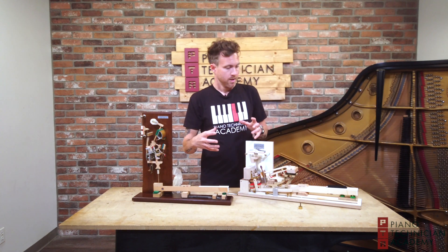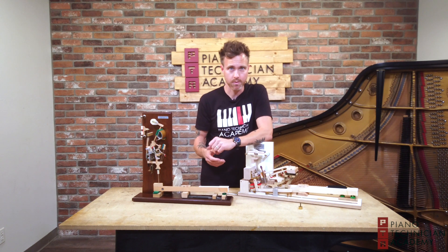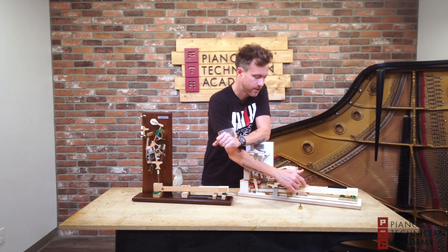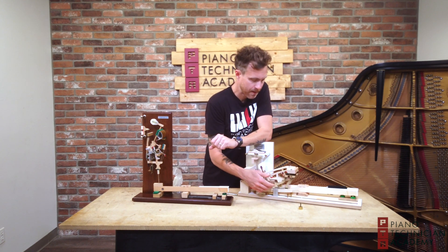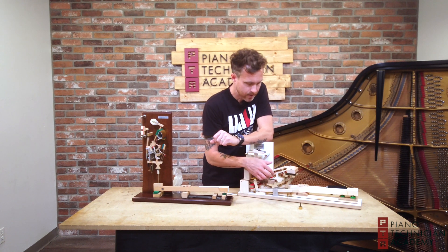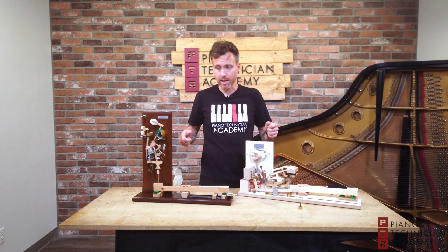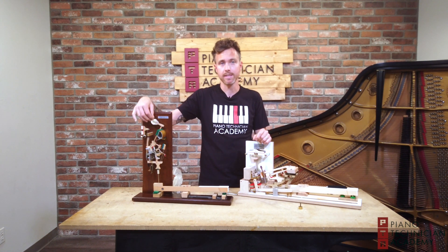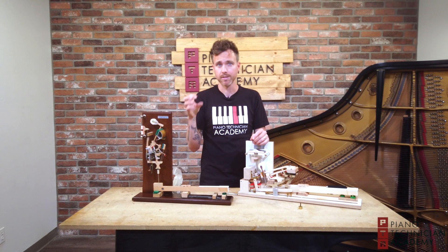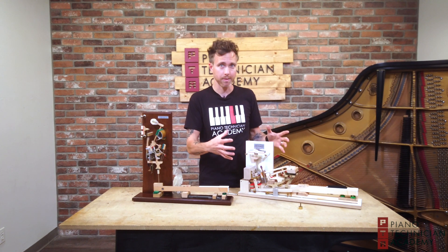Another thing to keep in mind is how else would you adjust that? There are a bunch of factors that go into down weight — there's friction on the balance rail pins and on the front rail pins, and in the action itself. There's also how much the hammers weigh. If you've ever pulled out a grand piano action or even an upright action, the hammers in the bass are a lot thicker — there's a lot more mass than there is in the treble. So these bass hammers are going to weigh a little bit heavier.